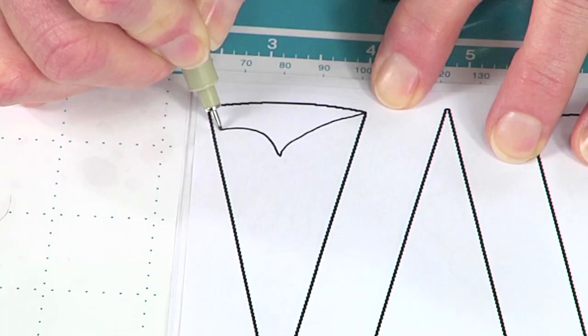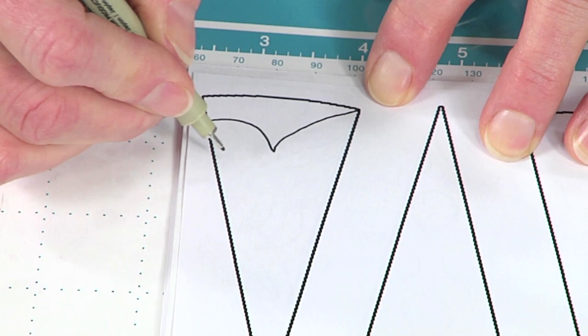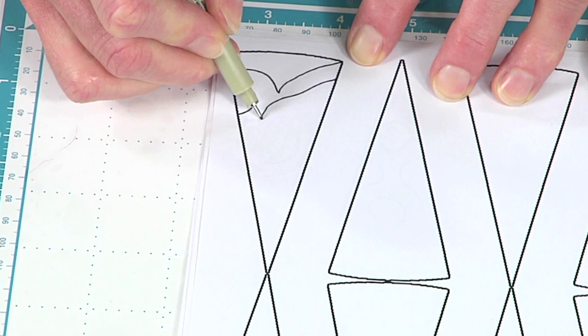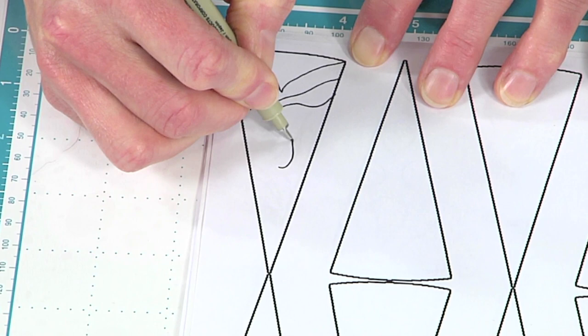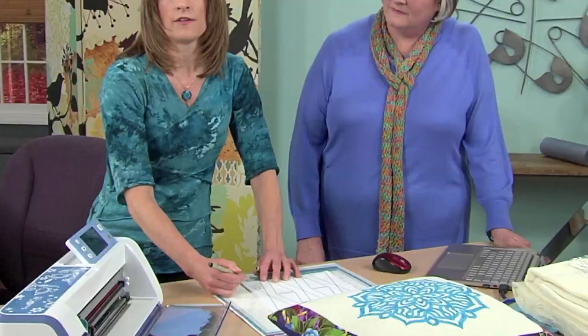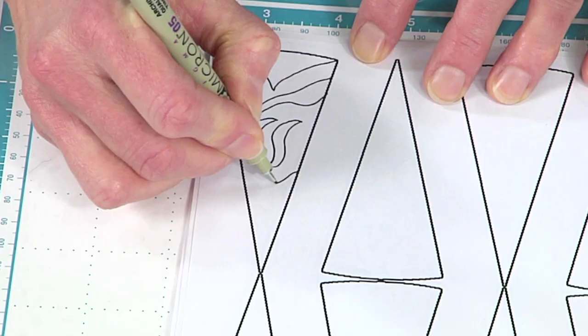I'm just going to come in here and draw a line and come up. I'm basically thinking about what holes I want to cut out of my design — deciding what to cut out. It doesn't need to hit the edge. That's the important thing. We're actually going to be cutting these designs out with an electronic cutting machine, so you don't need to worry about how you're going to cut it out — we're going to let the machine do that.